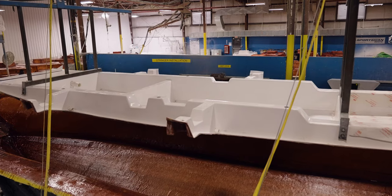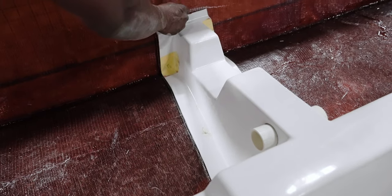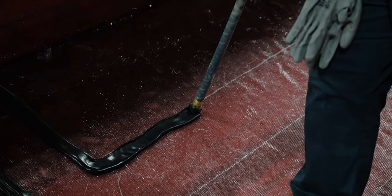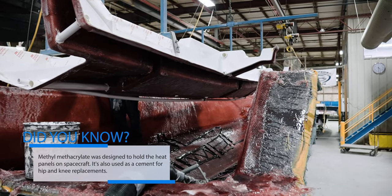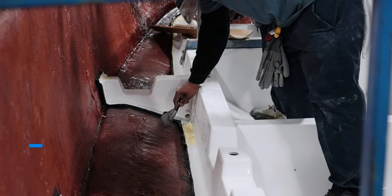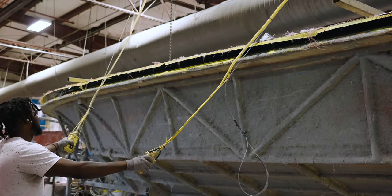We use an aerospace-grade adhesive called methyl methacrylate. Using a special application gun, the technician applies a thick bead along the traced area — this process chemically etches and permanently bonds both parts. After curing time is complete, the unitized hull and stringer is finally pulled out of the mold, revealing the beautiful finish on the hull side.